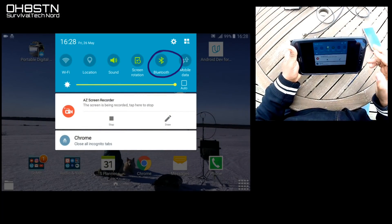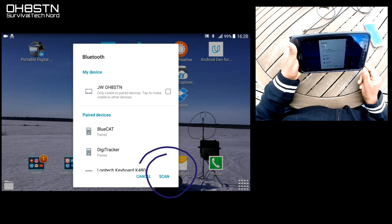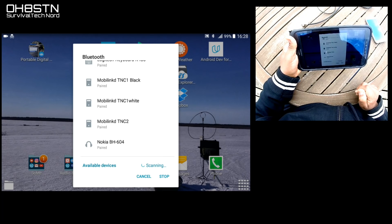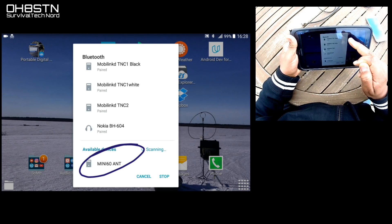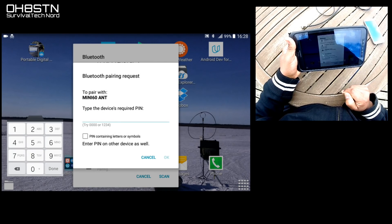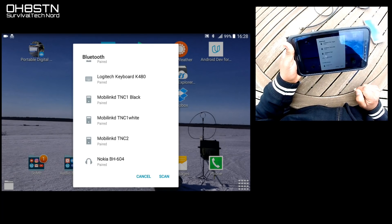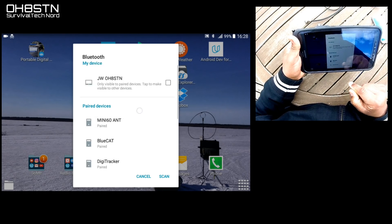Now we're going to pair our tablet or smartphone with the Mini-60. Turn on Bluetooth. When the Bluetooth device screen pops up, go ahead and click Scan. Most of this video is in real time, so it shouldn't take more than a few seconds to see the Mini-60 pop up at the bottom of your scan screen. Once that happens, go ahead and click it and then enter the passcode, which is 1, 2, 3, 4. Touch OK to confirm and your Mini-60 and tablet or smartphone are set up and ready to go.